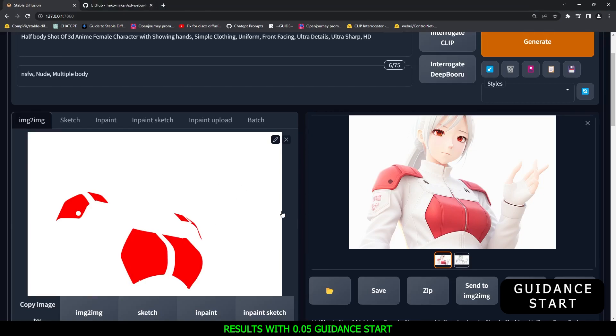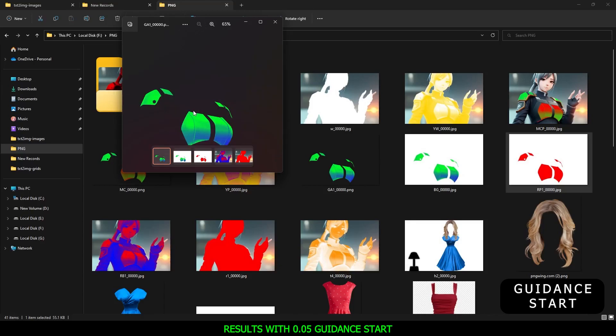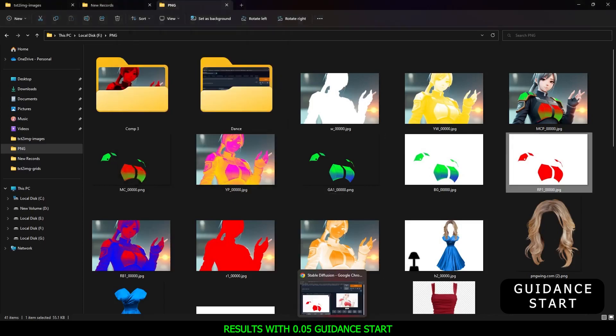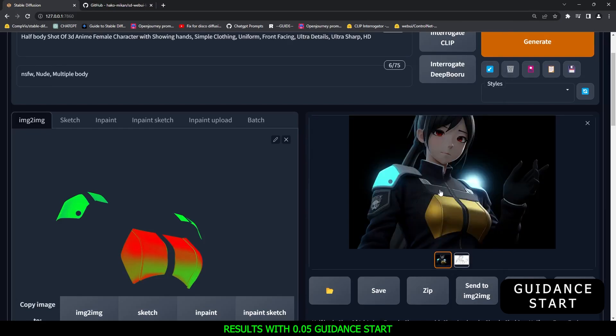The reason everything turned white is that it considered the entire image and converted it. That was the first mistake I realized. After noticing this, I tried rendering with a transparent background instead. You can see: white background, white background, and then transparent background. I'll show you that result now. After uploading the transparent background image, it converted the transparent part into black — so I got black clothes and a black theme, though the colored area came through.